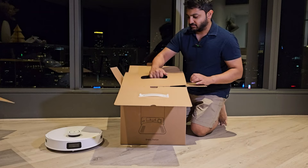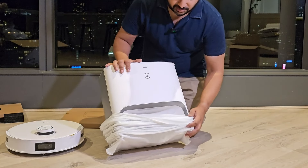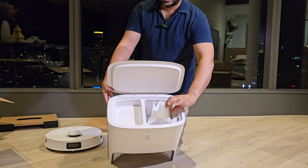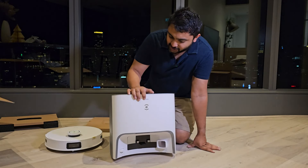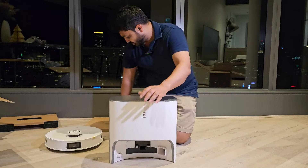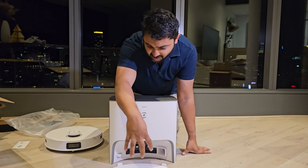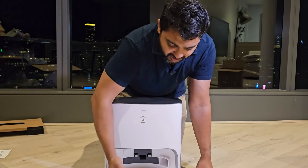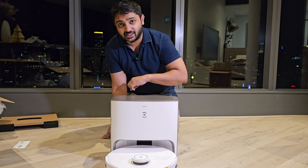Now to the base station — very well padded. This is the base station, and you can see there's a bag already installed that's going to auto-empty. The good thing is you pull this tab and it closes off the bag so you don't get any dust and particles flying everywhere. There are charging contact points, the duct that actually sucks up all the dust and debris into the bag, and somewhere to coil the cords on the back. We also have this tray so that the robo vac docks appropriately — unlike the previous version, this one reverses in to dock rather than going in from the front.